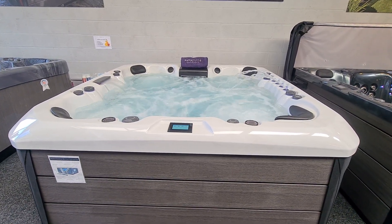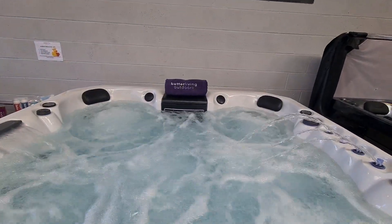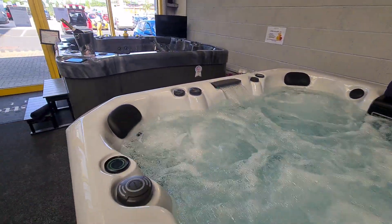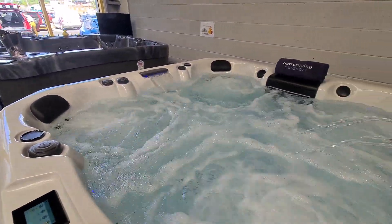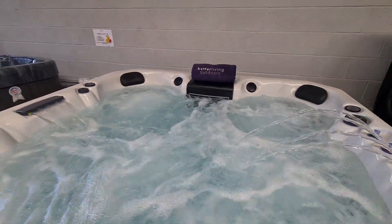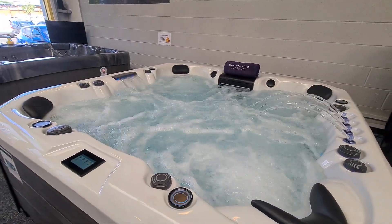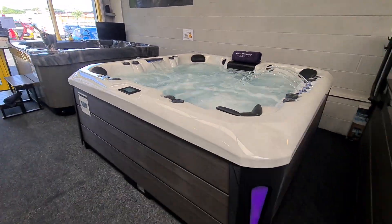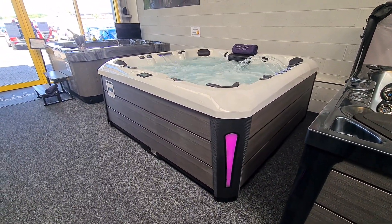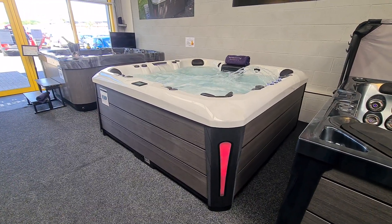Other nice features on this particular model: we've got Bluetooth speakers either side of the filter housing at the back, waterline LED lights and lights around the top-side controls. Opposite and just below the filter there's a nice big footwell light. This model has optional backlit jets fitted — if that's something you desire, ask your showroom when ordering. And finally on the outside we have four illuminated corner pods. That's our new Canberra hot tub — if you'd like to know more, don't hesitate to get in touch. I'm Geoff from Better Living Outdoors, thanks for watching.